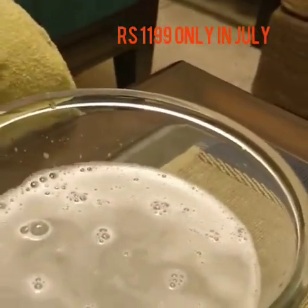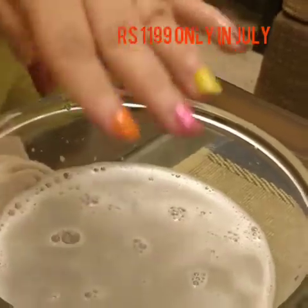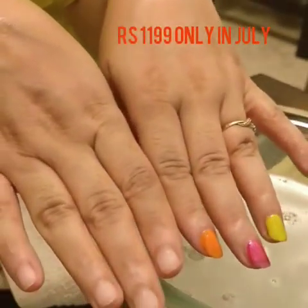So how do you find your hands? Very nice and soft! Let's have a look at your hands. How do you find the feel after the soak? Oh my god, they look really clean and nice!